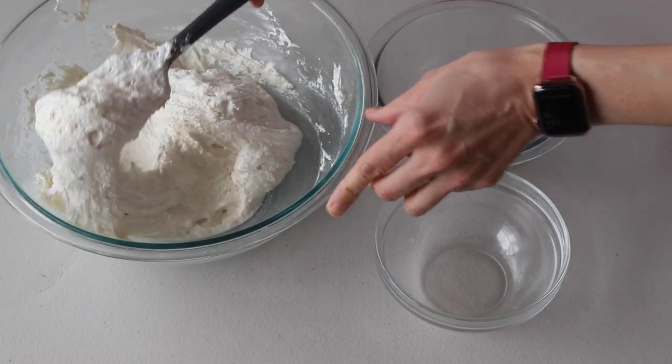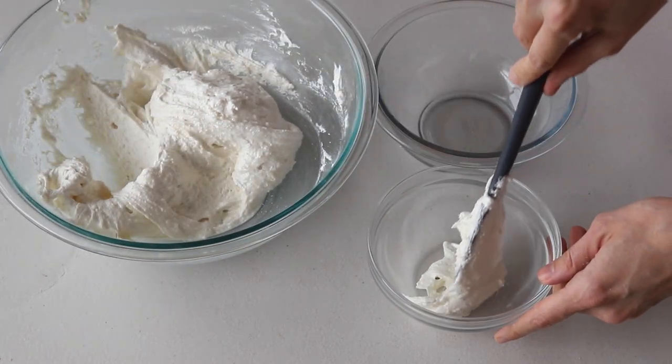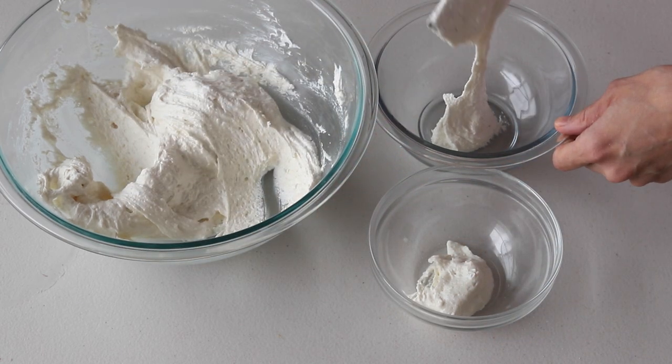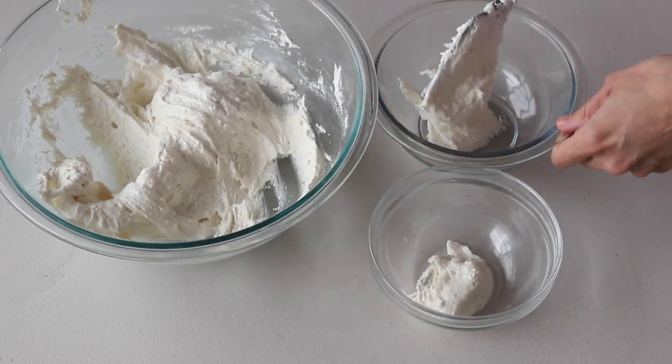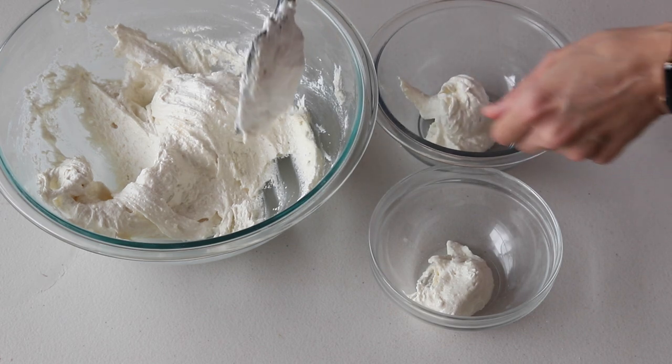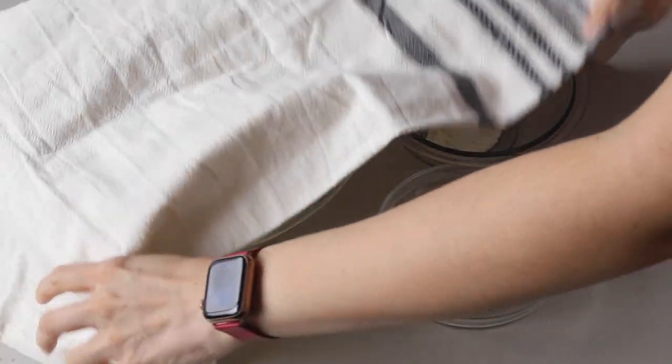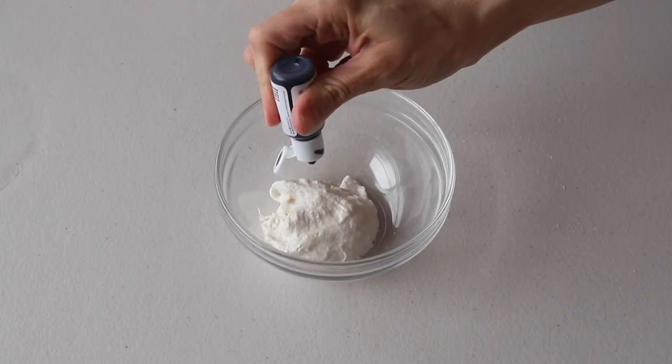Here we're going to divide the batter between three different bowls. You will need only a tiny little bit of black and white batter to make the beak of the flamingos — you really don't need a lot of those colors. Work with one bowl at a time, leaving the other bowls covered meanwhile.